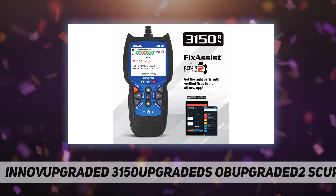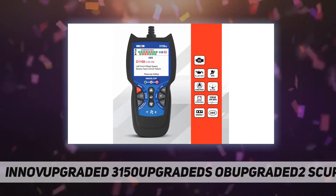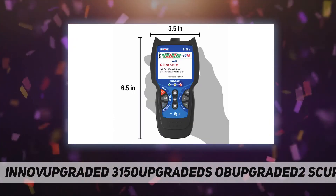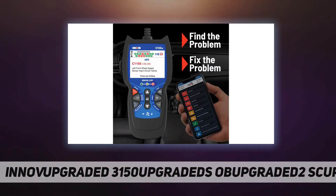Freeze frame data displays all vehicle information from when a trouble code was triggered. The battery and charging system test checks to see whether your battery and alternator are in good condition or need replacing.